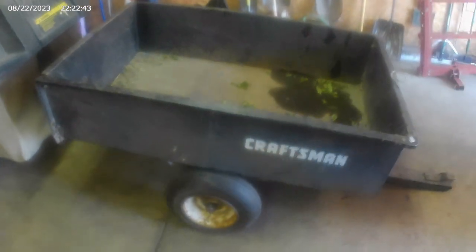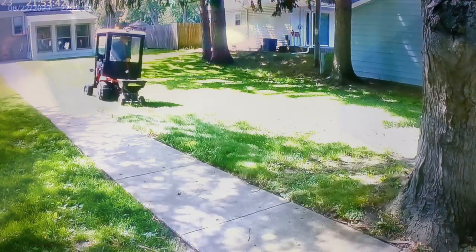This is my new trailer — new-to-me trailer I got from Rich, my buddy. I had a four-wheel trailer, but it was too big and hard to back up, and it wouldn't dump. But I like this tractor. It's a good tractor. They're all good tractors.